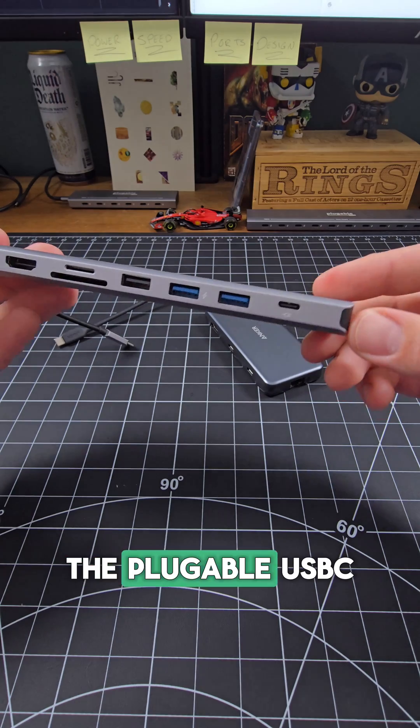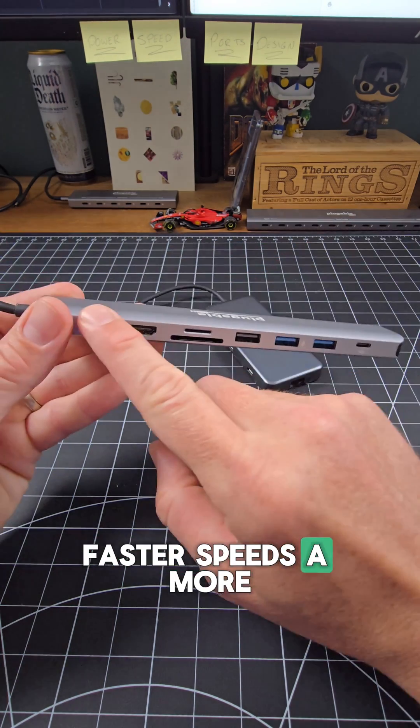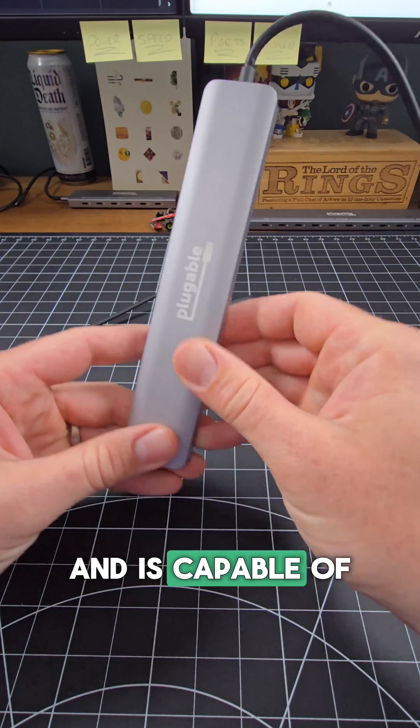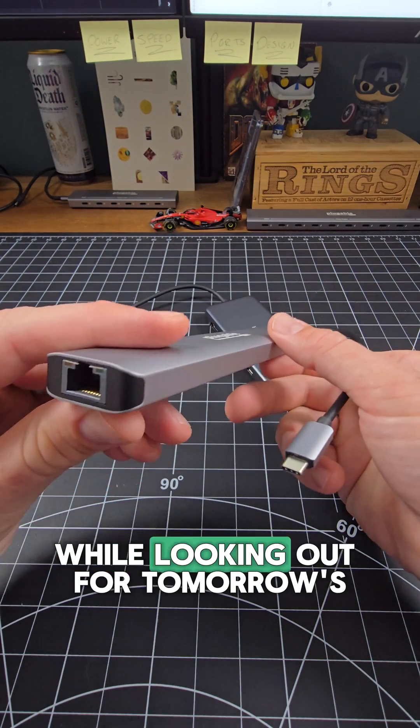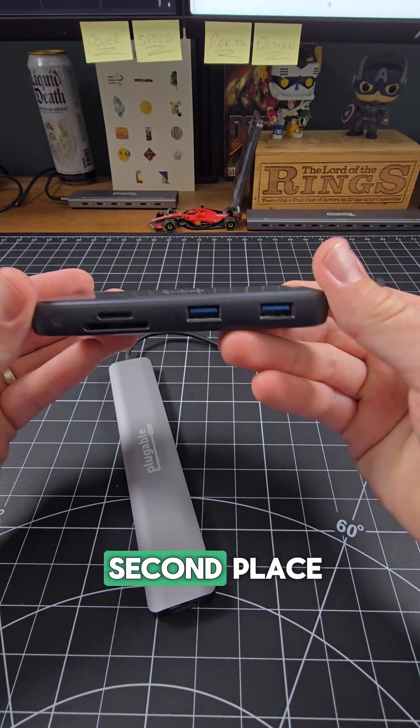So all things considered, the Pluggable USB-C 9N1E delivers more wattage, faster speeds, and a more thoughtful design, and is capable of supporting today's laptops while looking out for tomorrow's. The Anker 555 is a solid hub, but why settle for second place?